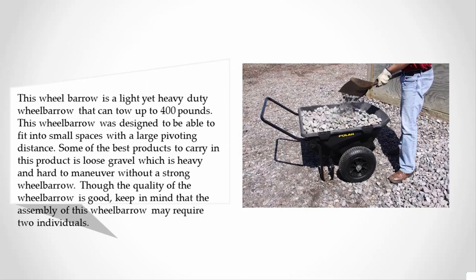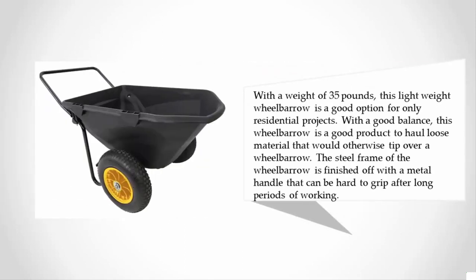Though the quality of the wheelbarrow is good, keep in mind that the assembly may require two individuals. With a weight of 35 pounds, this lightweight wheelbarrow is a good option for residential projects only. With good balance, this wheelbarrow is a good product to haul loose material that would otherwise tip over a wheelbarrow.